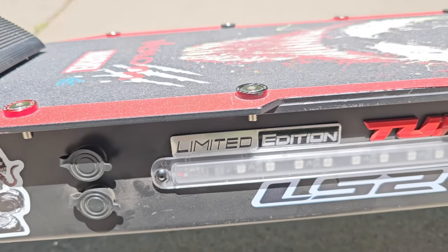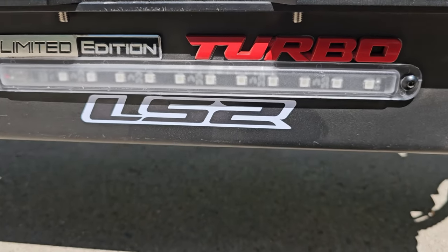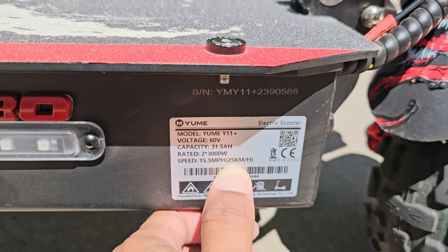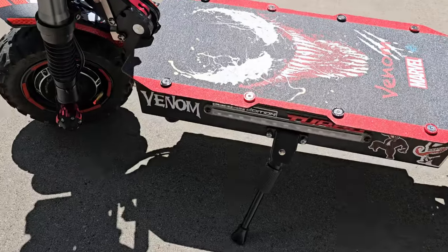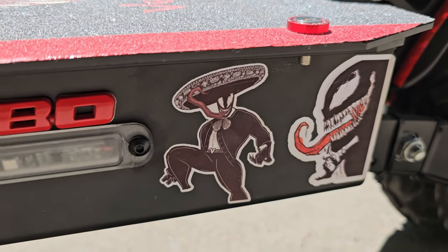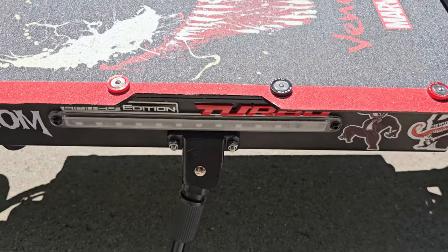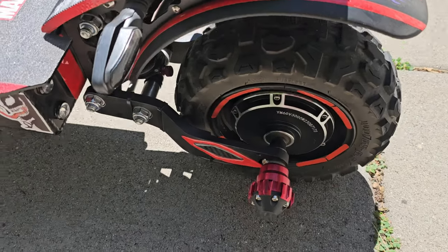Moving to the back: more Venom stickers, 'limited edition' because it's my limited edition, 'turbo' sticker, and the model number with specs. On the other side, more Venom limited edition stickers. And the kickstand — I couldn't find a replacement kickstand; tried to loosen the bolts but you'd have to take apart the whole panel, so I didn't bother.